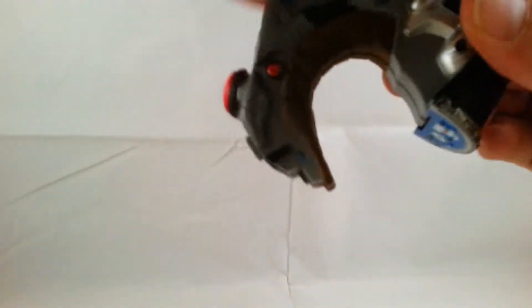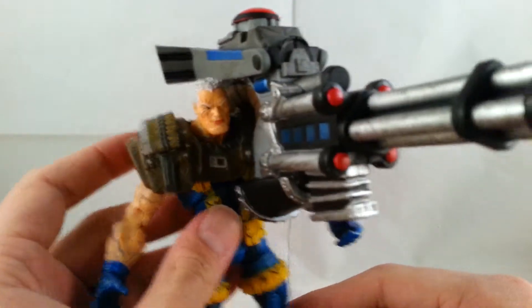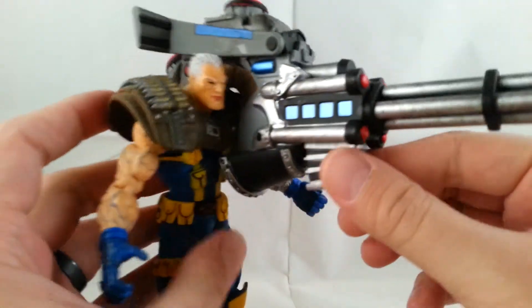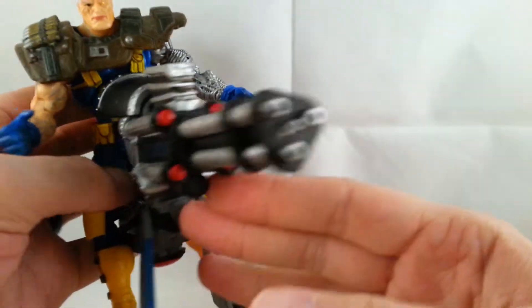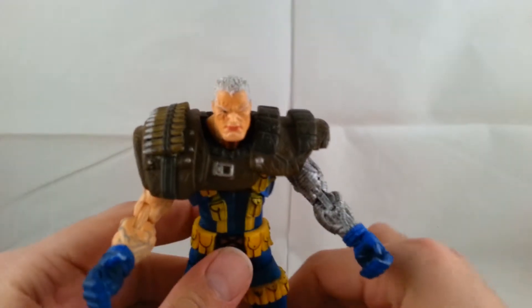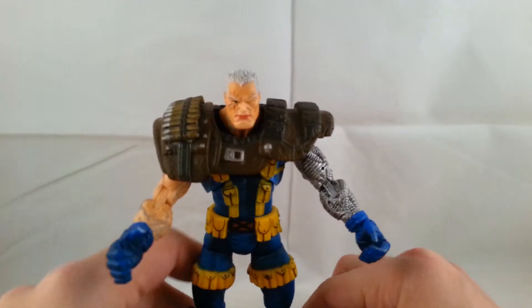Rotating the handlebars back, you can have it almost like a shoulder cannon — it's really heavy though, so it's kind of unnecessary weight. Otherwise you just sit him on it with feet out; there are no foot pegs but he sits on it like that. I don't really use the bike much myself — I use the Hope Summers or Forge gun with him, which fits in really well and looks pretty cool.